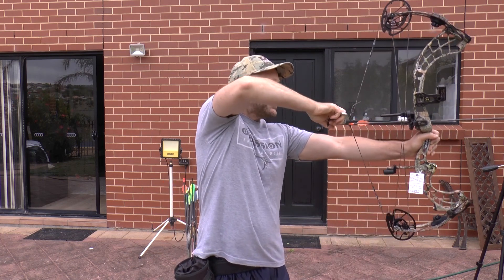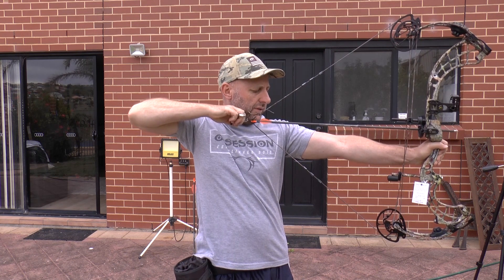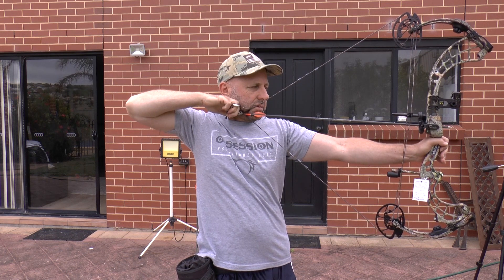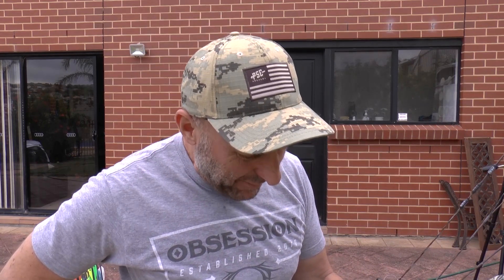It starts off building up through the draw cycle, then drops off. The chronograph reading is 296 fps. It has a very unique draw cycle — it starts easy, builds up, then gets easier again. It hits the valley and the valley feels kind of short. The draw length also feels short for me.